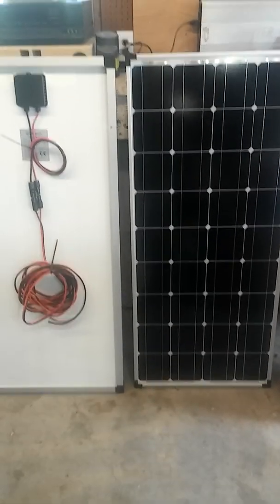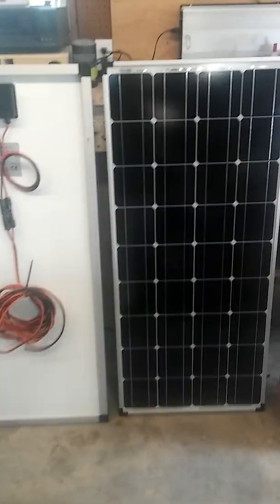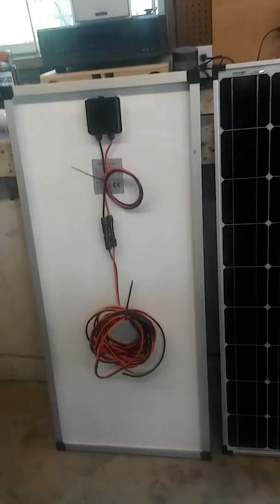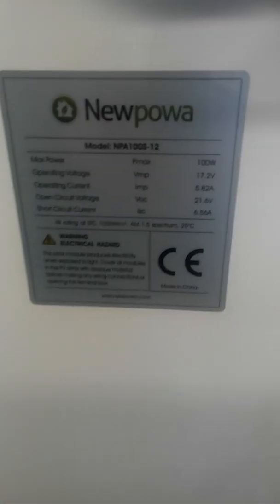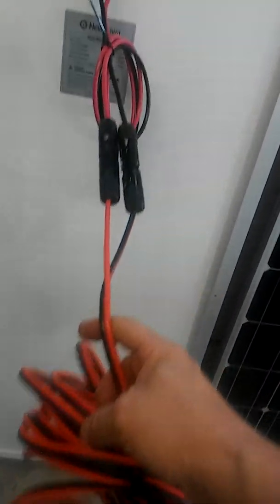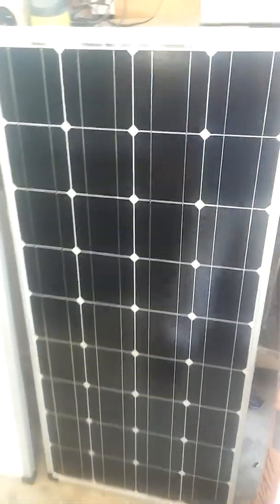I've got two more monocrystalline panels. Before I put them up I just wanted to show them to you. I've been asked questions about what kind they were - these are the specs on them. They already come with these connectors on them; they don't come with this wire, I had to put this wire on it. This is the front of them.